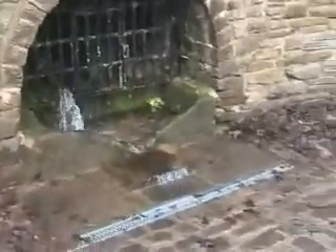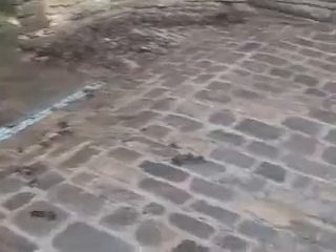This is a project we've just done near Halifax. We've had somebody in to put cobbles down on this floor, which has done a fantastic job, and we've installed this channel drain as well.